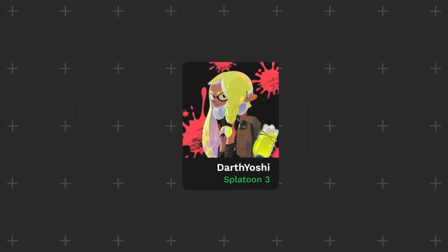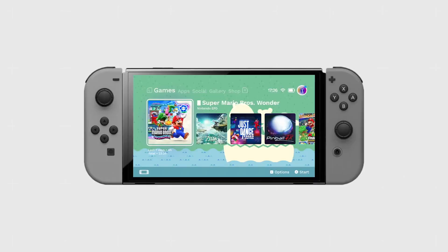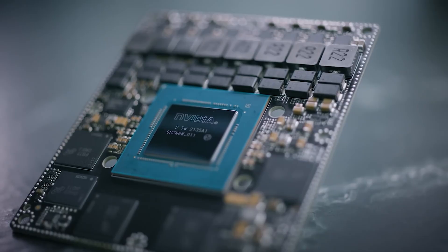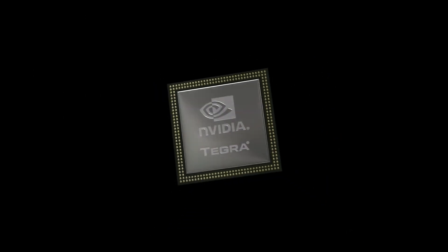What's up, guys! Very little is currently known about the Nintendo Switch 2, but leaks revealed the name and some of the features of the processor that will power the console – the Tegra T239, a custom version of the T234 processor.